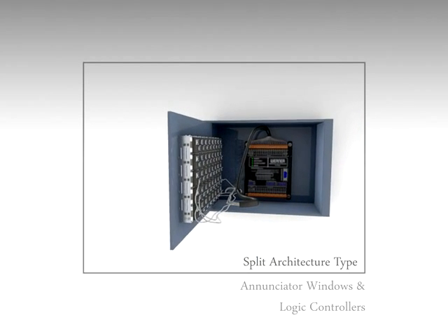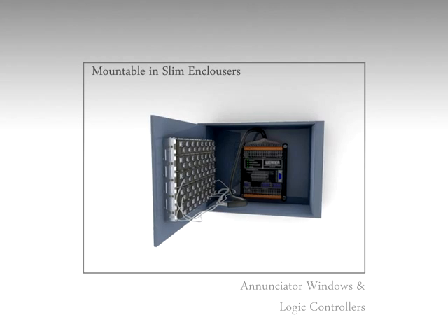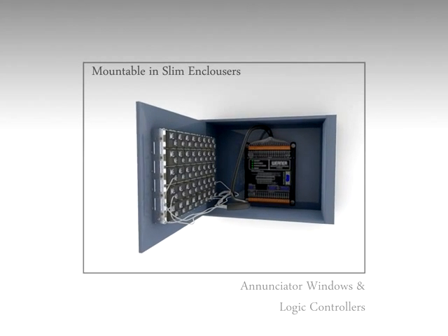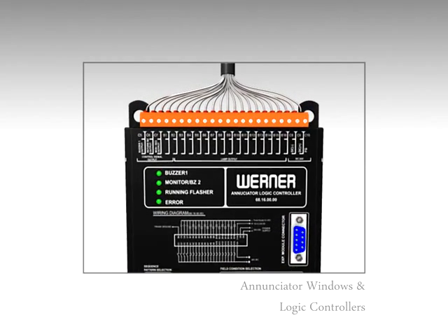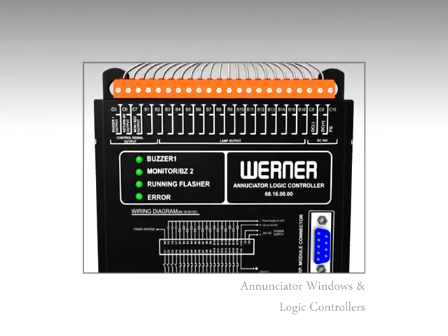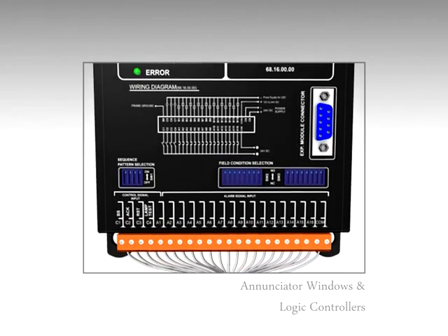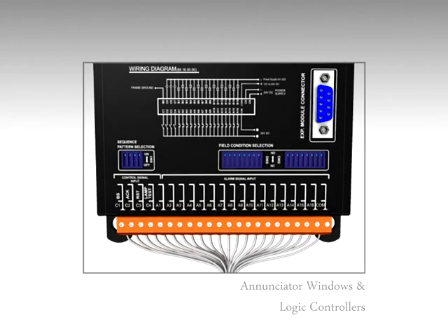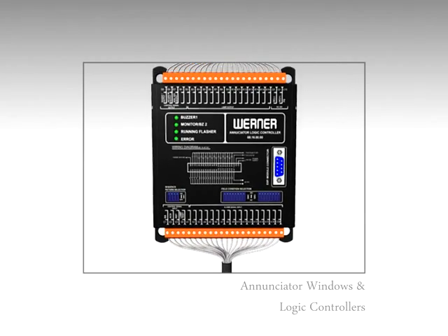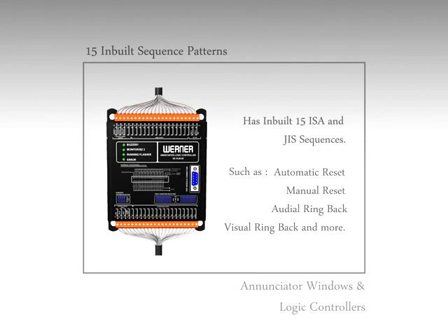Werner's 68 series enunciator logic controller is an ideal control circuit. These controllers are very small in size — 16 channels control is available in a small 5 inch by 5 inch size. Operating voltages can be 24, 110, and 230 volts. These are easily mountable on panel, and on the unit clear indication of error and status condition is provided to facilitate easy maintenance.